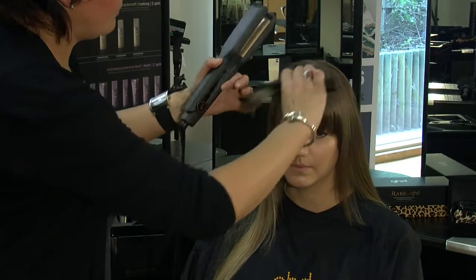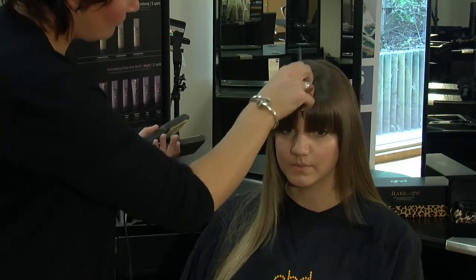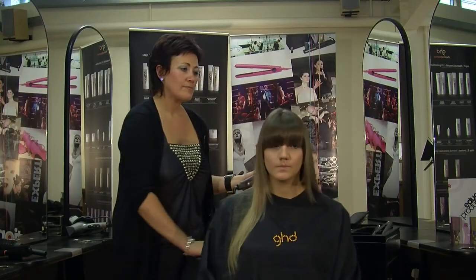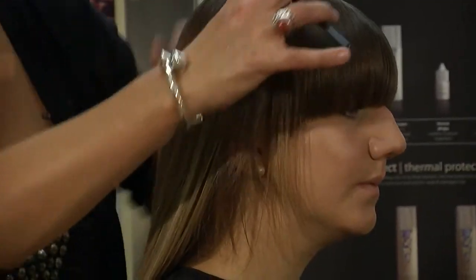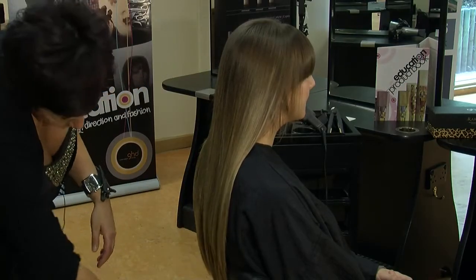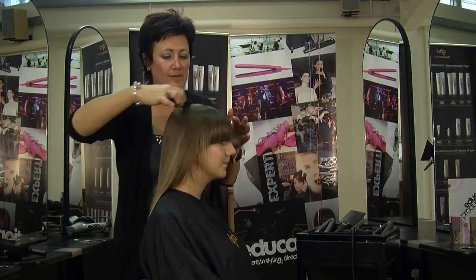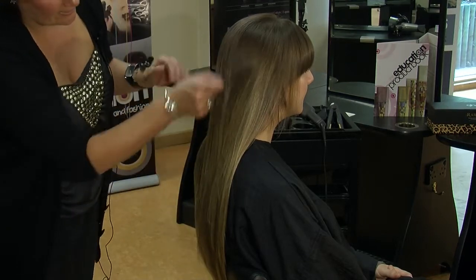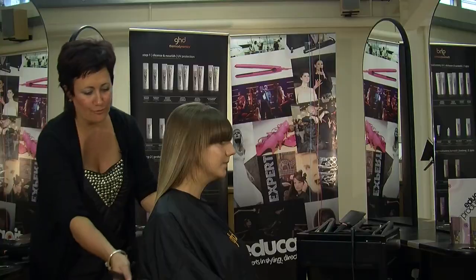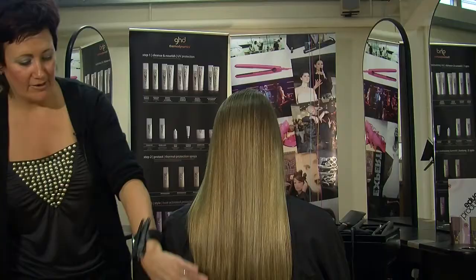Just going to do my last section, just going to section through. So as you can see, it's not lying flat to the head — we've got some root movement up there and the hair looks wonderful and shiny, but with a real nice natural finish.